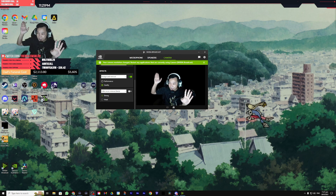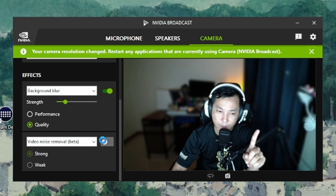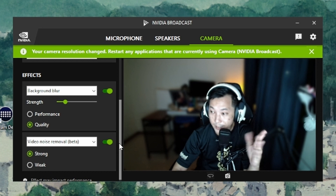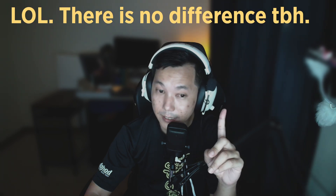Aside from Background Blur, there's also Background Replacement — you can select whatever image you want — or Background Removal if you're in a game. You can have Background Blur on and then also turn on Video Noise Removal, which helps quality a bit more. This is off, this is on — it makes things a bit cleaner. Keep in mind it does use GPU power, so you can only have about two features on at once.